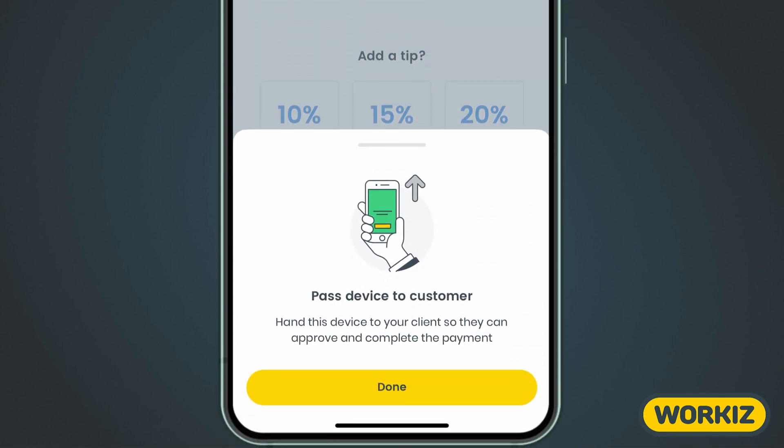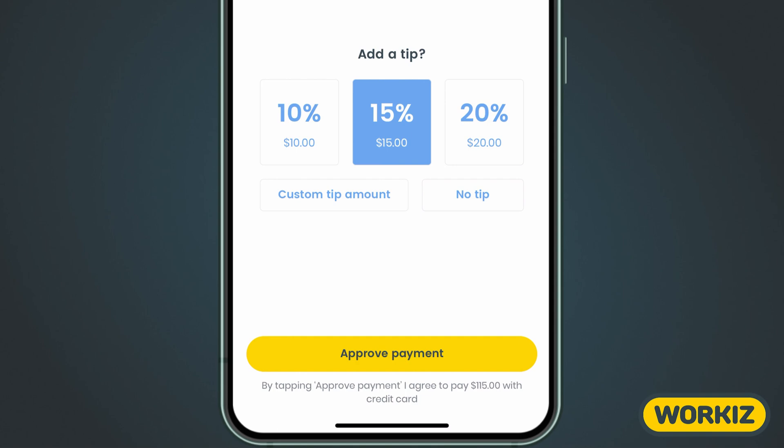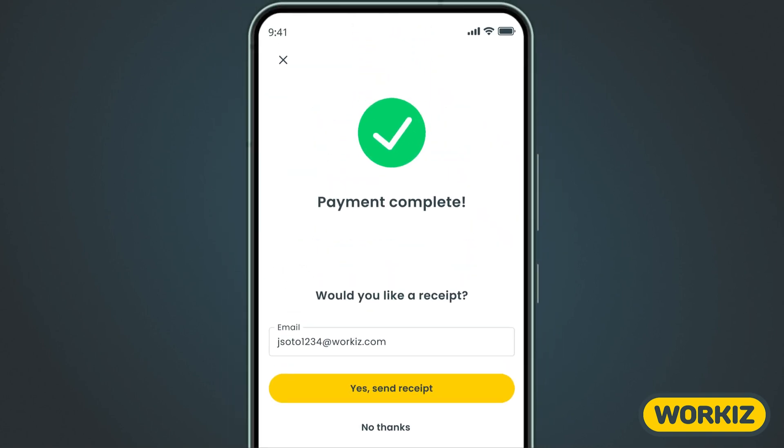You'll see a pop-up at the bottom of the screen telling you that you need to hand the device to your client so that they can approve the payment and complete the transaction. They'll see the option to leave a tip here before being walked through the card reader process. After they pay, they'll have the option to send themselves a payment confirmation email.